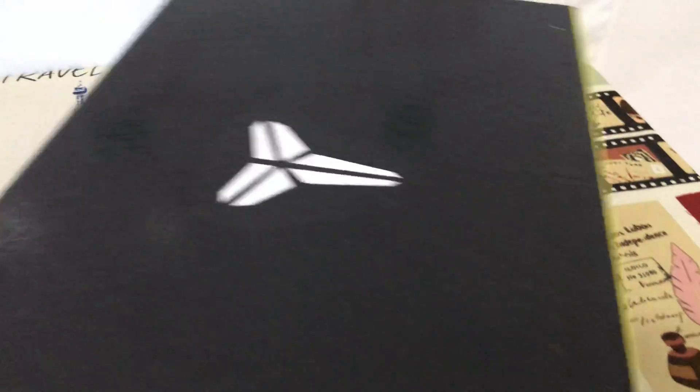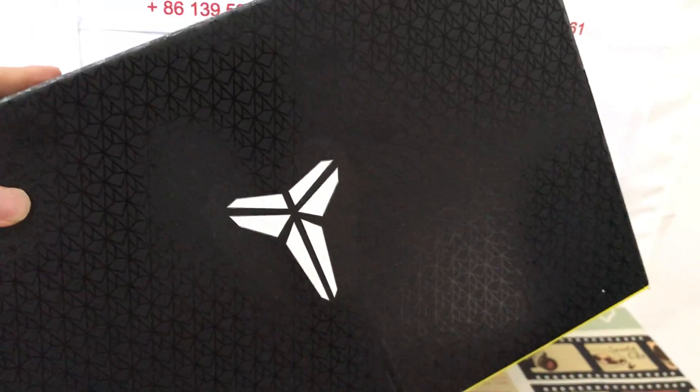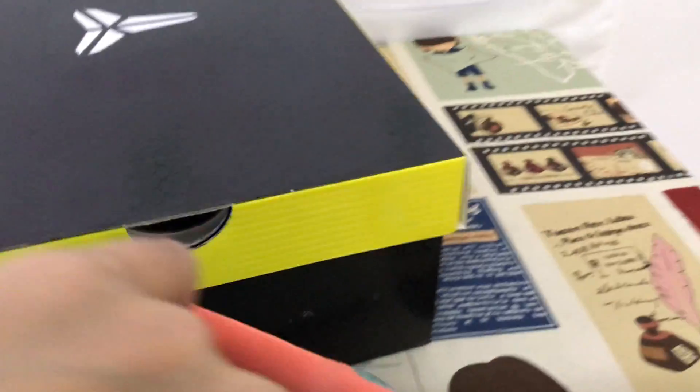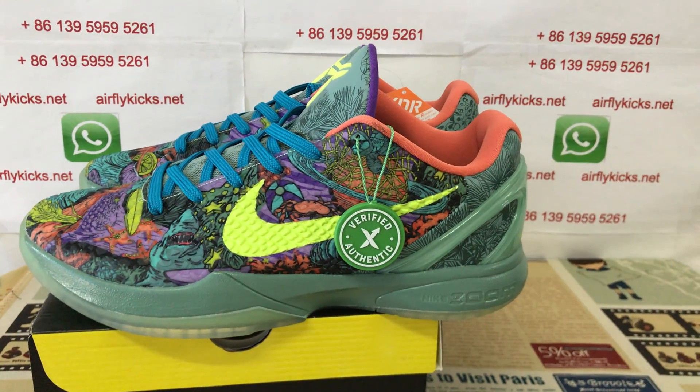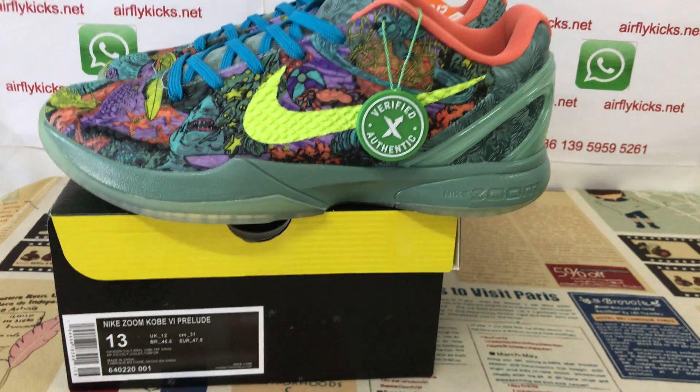It comes with the Kobe box in size 13. You can see it looks really nice and it comes in size 13 — a real size.